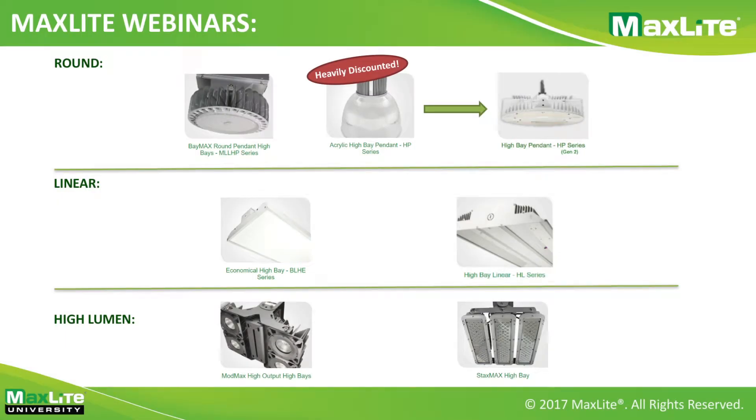Looking at the overall organization of high bays, there's form factor and lumens to differentiate them. At the top there are round high bays — we currently have the MLL HP series that we've already been selling well, and we're going to transition the HP acrylic high bay to the new HP series. The last bit of stock is heavily discounted at 90, 120, and 155 watt. Then we have linear high bays: the economic BLHE series and our award-winning HL series. We also have high lumen high bays — our ModMax and StaxMax category — catering to 30,000–40,000 lumen requirements.